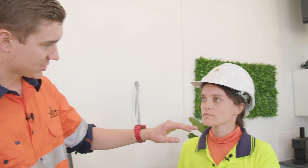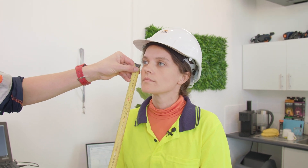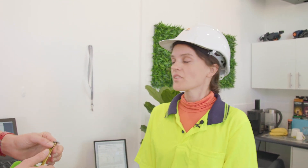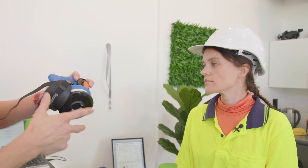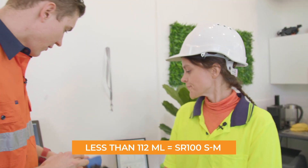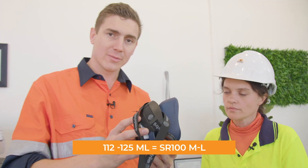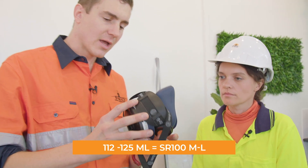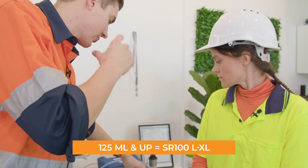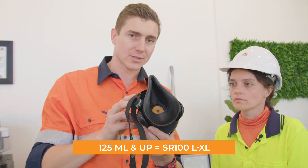What we're going to do with Yulia is measure from her eye to the bottom of the chin. From eye to chin she's measuring 100 millimeters. Sunstrom recommend for a face that's small or less than 112 millimeters they recommend the small medium. For a chin to eye measurement of 112 to 125 millimeters they recommend the medium large, and for anyone with a face larger than 125mm they recommend a large extra large.